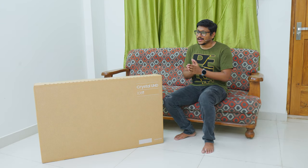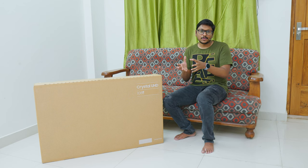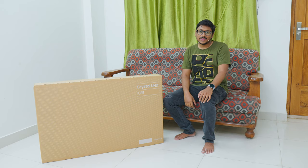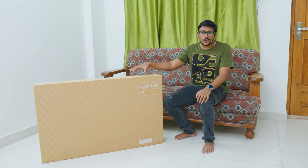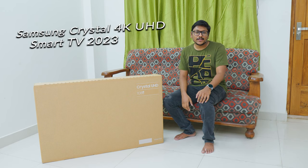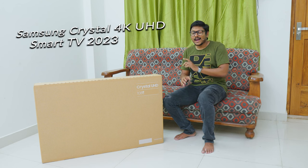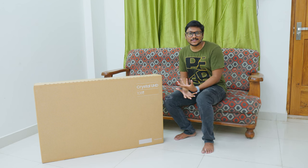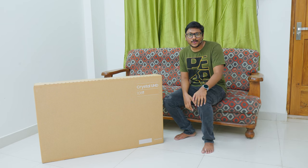A lot of people keep looking to buy 4K HDR smart TVs on budget, maybe around 30,000–35,000 rupees. You came to the right video. Today we have a very interesting TV in the house from Samsung. This is their all-new 2023 model Crystal UHD smart TV series, available in so many sizes and packed with quite interesting features. I'm pretty excited to unbox and talk about it.